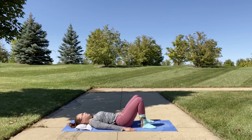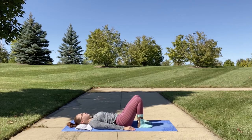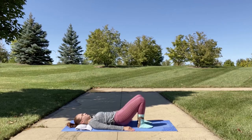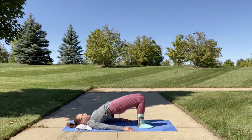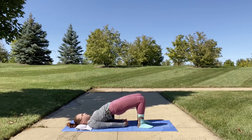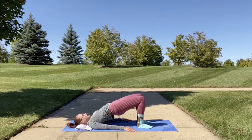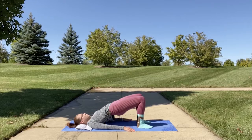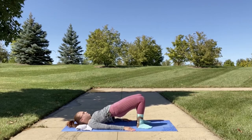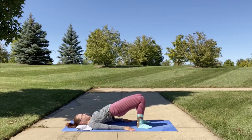We're going to practice a heart opener pose called bridge. Your knees are in line with your ankles. You're going to tuck your chin into your chest as you lift your hips up towards the sky for bridge. Make sure your shoulders are open and broad — you may clasp your hands behind you, though this will be really intense for your shoulders, or you can keep them by your sides. Tuck your chin to prevent any neck injuries. Make sure your ankles are in line and your thighs are parallel with one another.